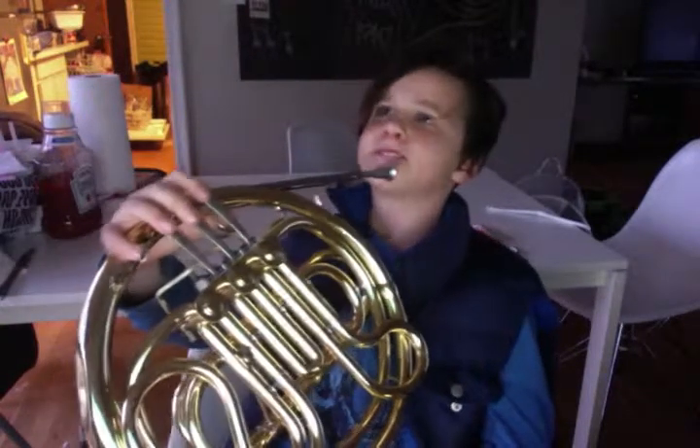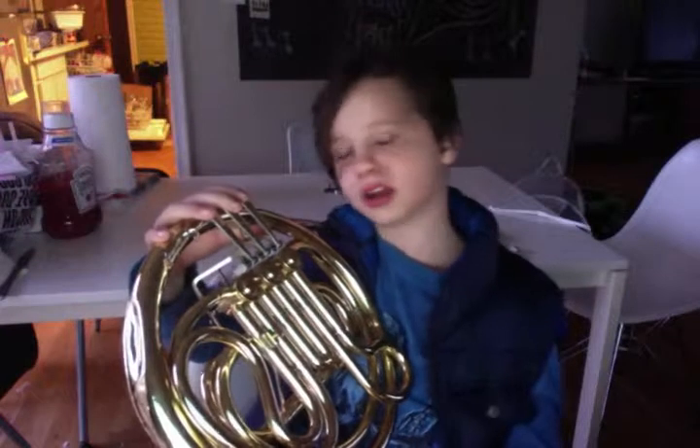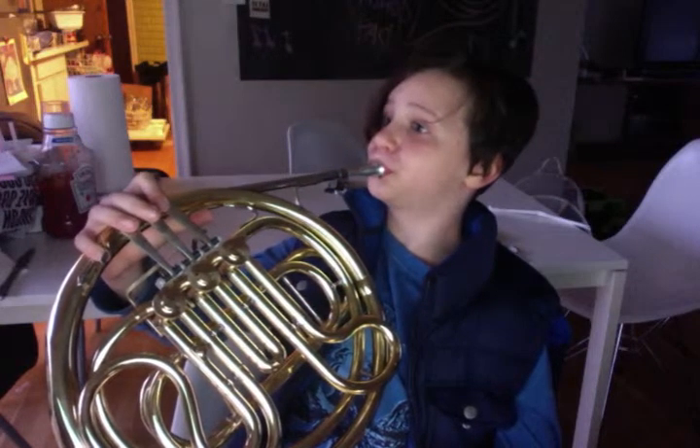The first note is F — that's Do in solfege. We're going to go from Do to So. Let me give you another chance to play along if you have your French horn with you right now. That's the F.